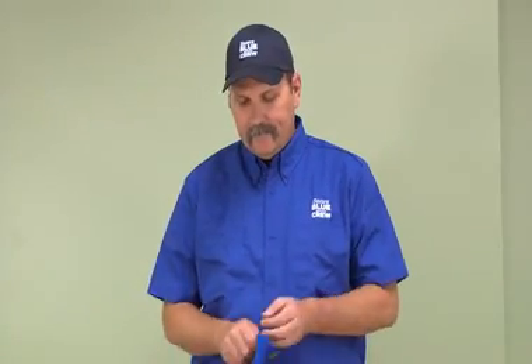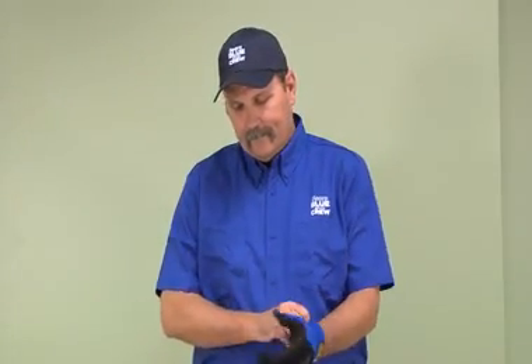Today, we are providing a procedure for safely checking the voltage of a 240 volt AC outlet.